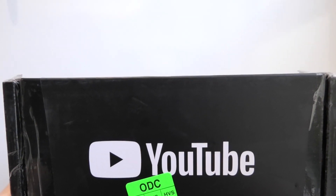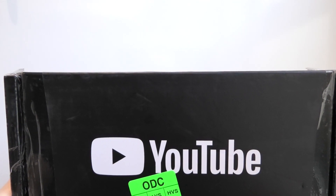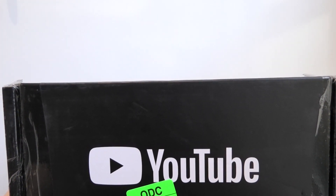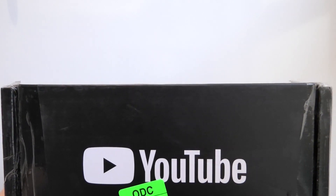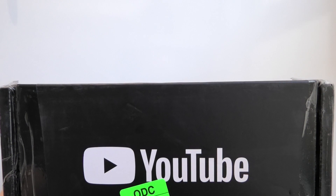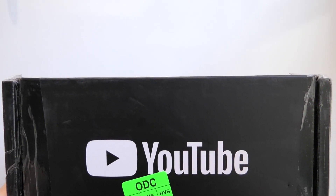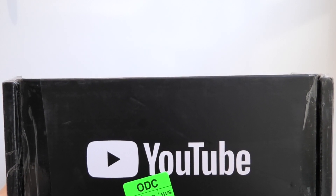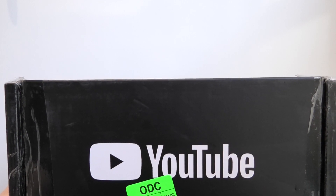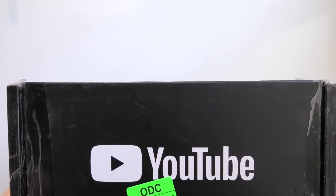Hello everybody, it's Exana, and this video is going to be a little different. I am going to be unboxing this box that I just got from YouTube — this is the Silver Button to commemorate reaching 100,000 subscribers. First and foremost, I just wanted to thank you, my subscribers, because you're the ones that made it happen. Thank you so so much, I really really appreciate each and every one of you.